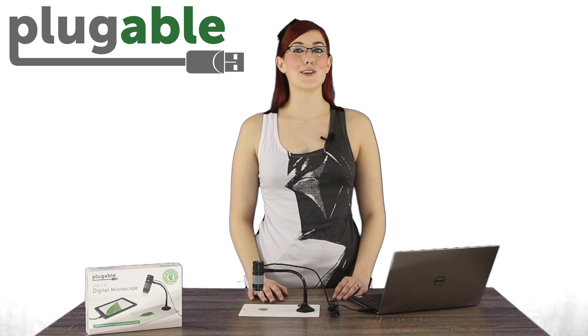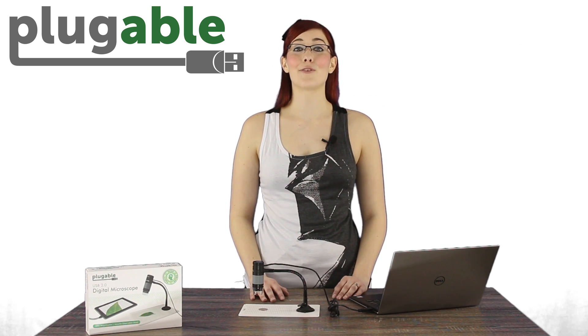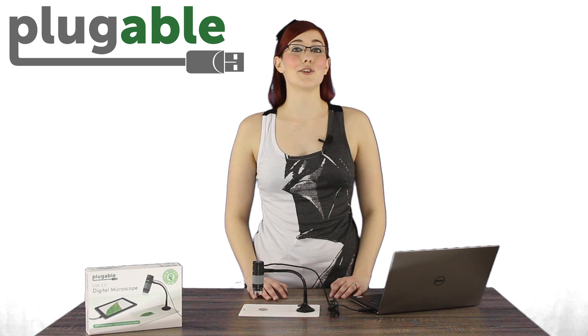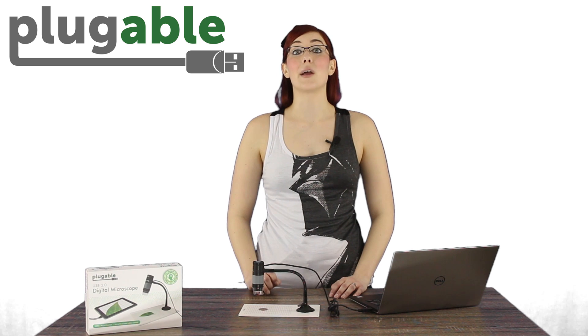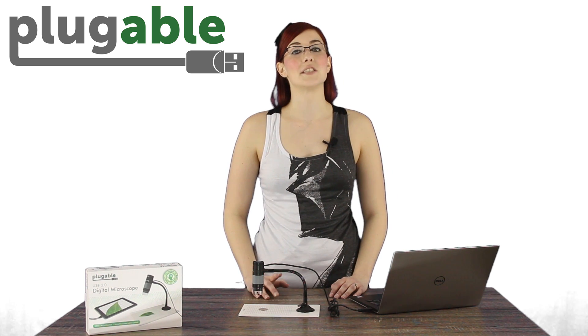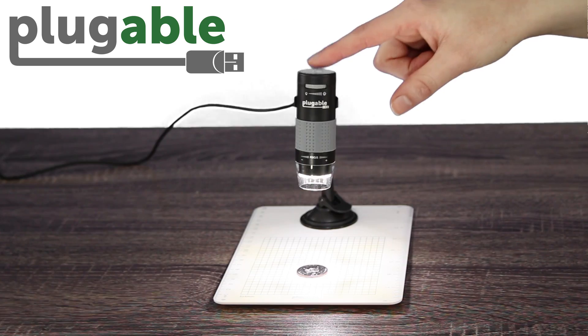If the microscope isn't being used, the LED will automatically turn off. Want to take a picture? You could use the Take a Photo camera button in the free Plugable digital viewer software that comes with the microscope. But another way to take a photo is by using the capacitive touch button on the top of the microscope, which snaps blur-free photos even with the lightest touch.